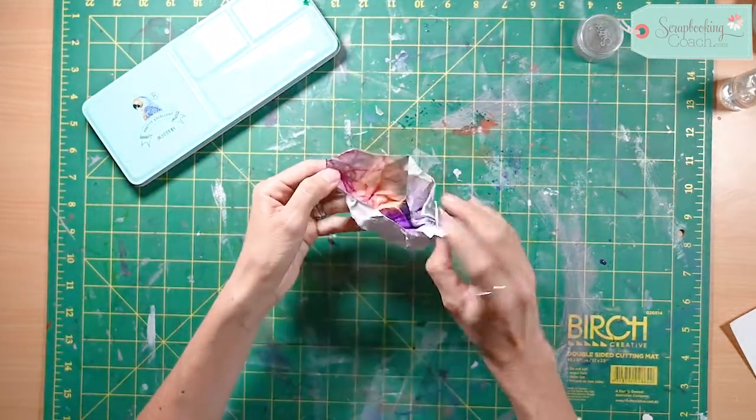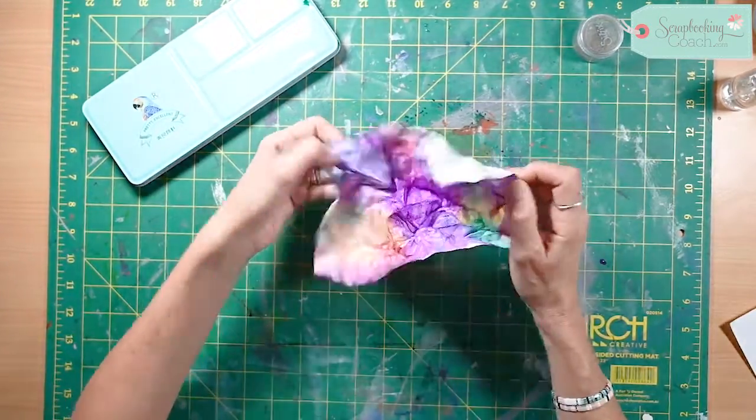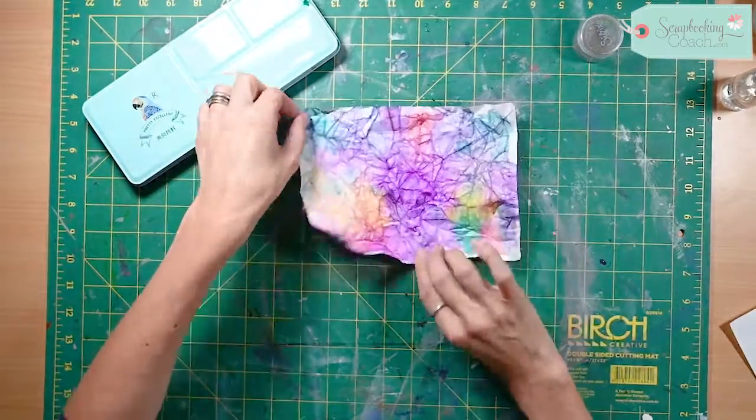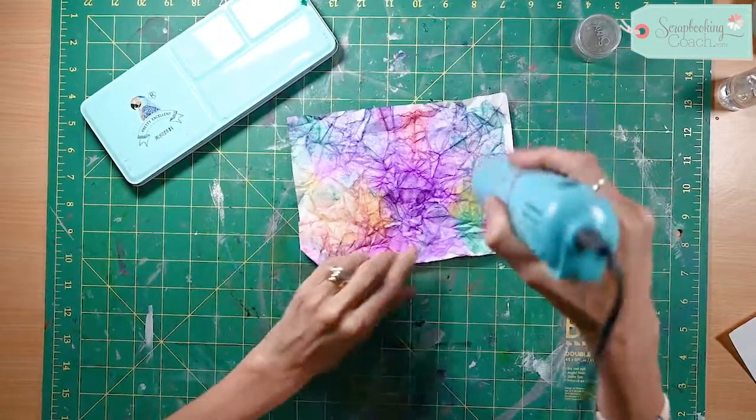Open it back up — this was my son's idea, and I just think it makes such a beautiful tie-dye effect. Look at that, isn't it amazing? Dry it off.